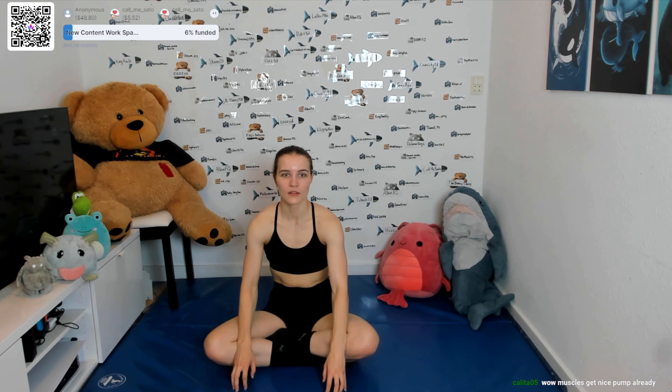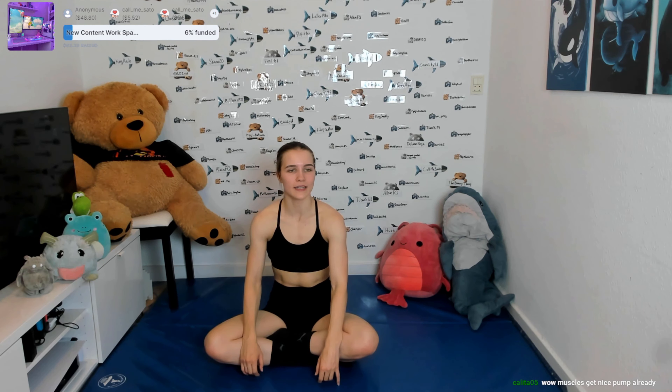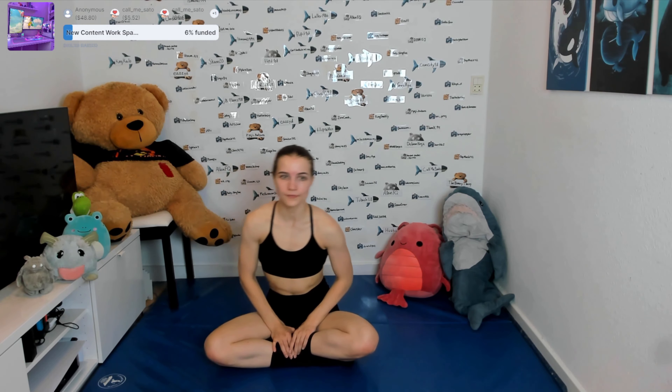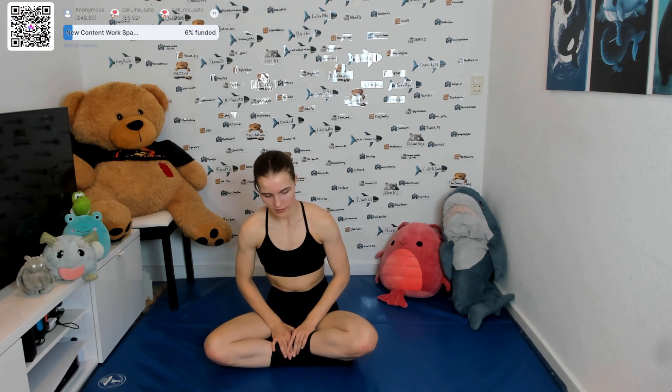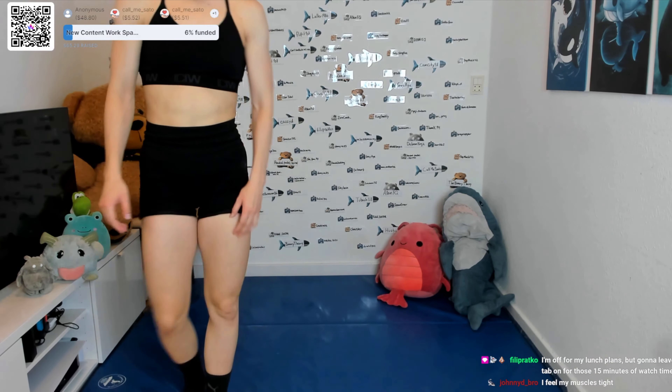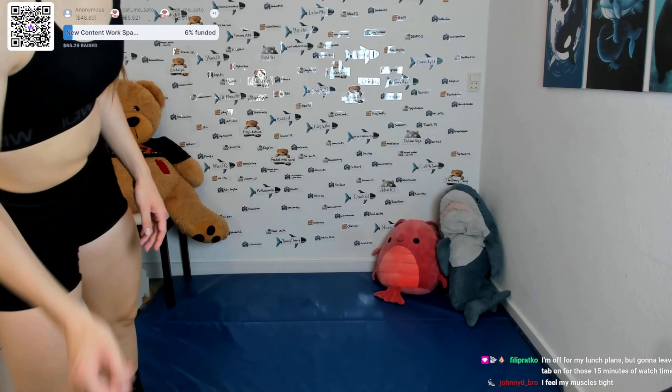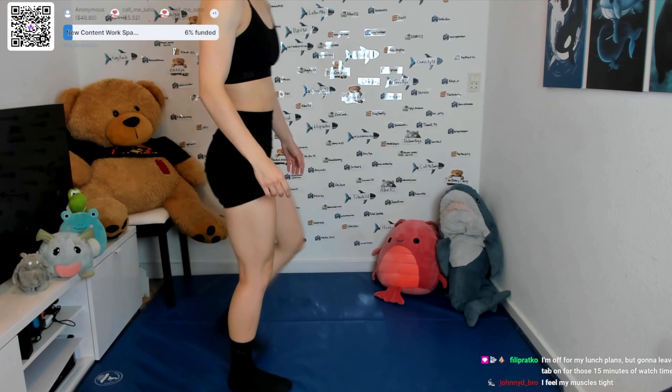That's one — keep going: two, three, four, and five. Good job. Now let's change — other arm goes on top, so you pull upward, keep going: two, three, four, five. And then downward: one, two, three, four, and five. Good job! That was phase two. Feels great for the shoulders.